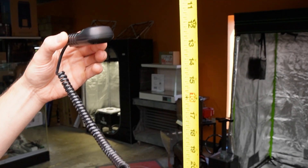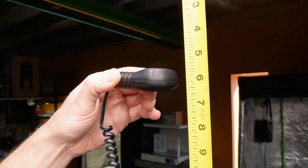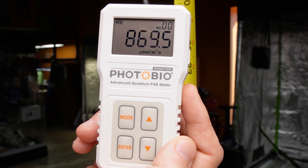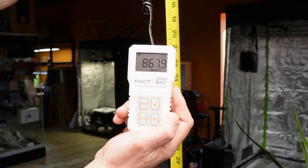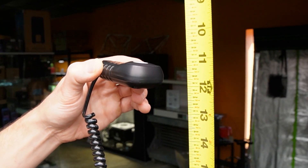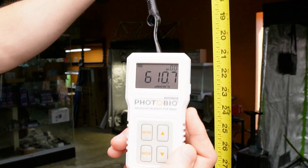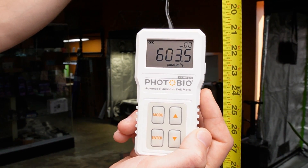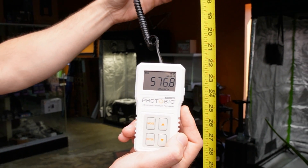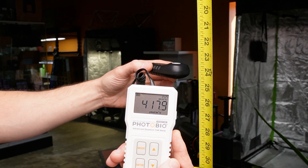I'm going to go to six inches in the corner of this light — just so you know what the corner is doing. At 100% F1 spectrum, we're looking at about 860 to 880 µmol. Moving straight down the tape measure to 12 inches in the corner: 600 µmol. Down to 24 inches in the corner: a nice 400 µmol. Not bad.